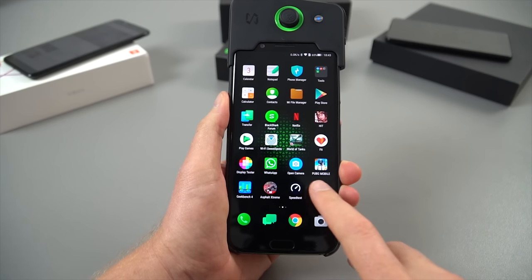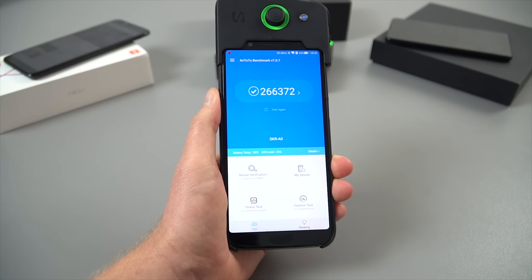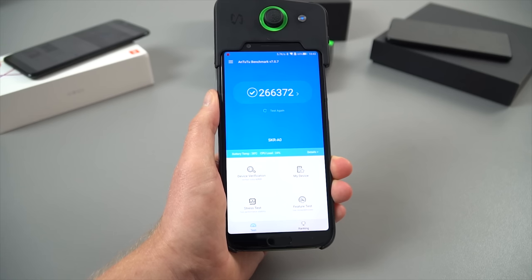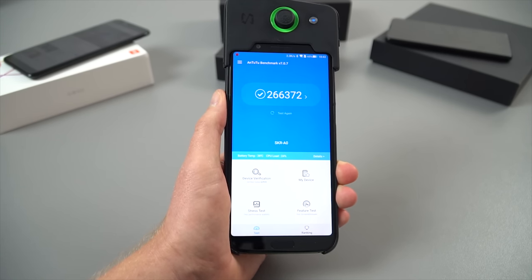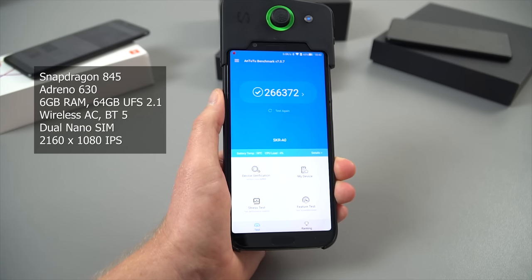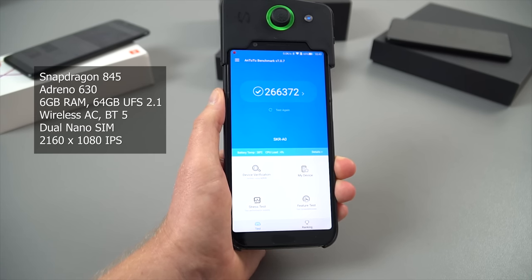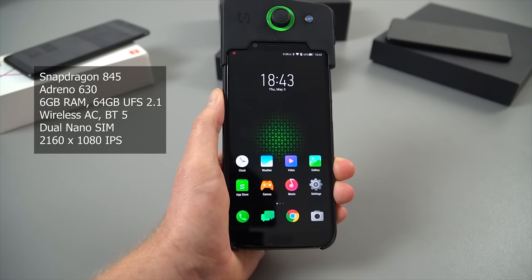Now if you also missed that unboxing, I'll quickly just show you the Antutu score. It is really good — it's massive, this score. This is probably one of the highest you will see until probably the OnePlus 6 comes out. So the Snapdragon 845 with the Adreno 630 GPU, 6GB of RAM and 64GB of internal storage — that's UFS 2.1 spec. A very, very quick phone.